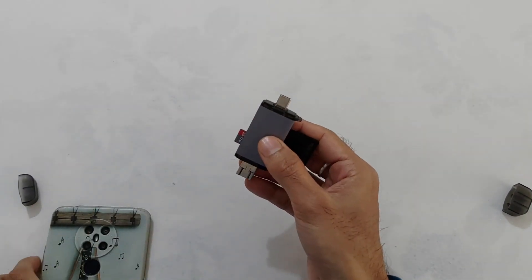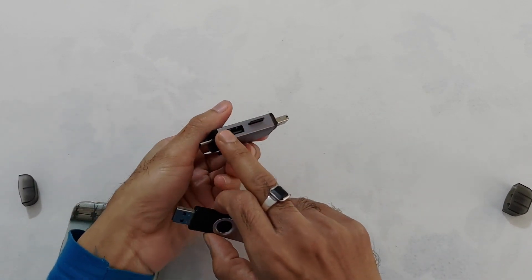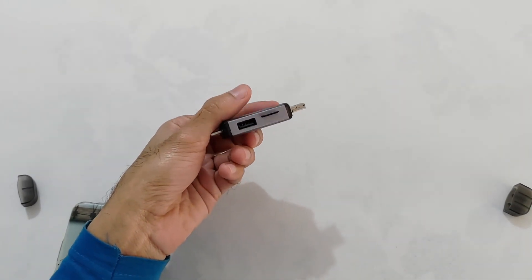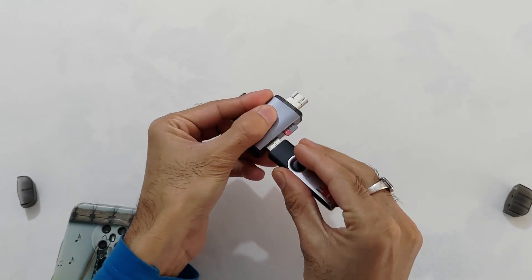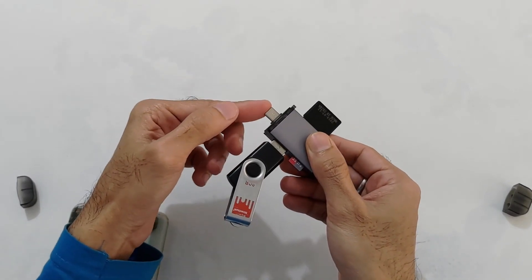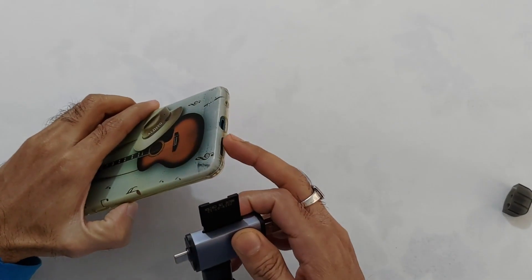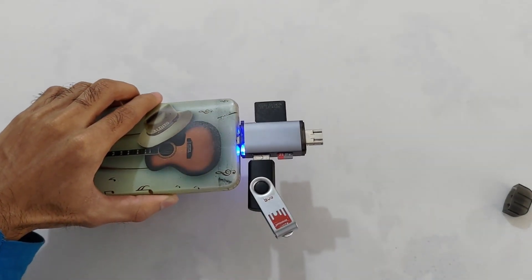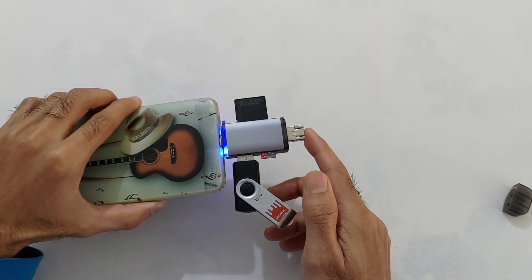यह है Type-C connector — इसके थ्रू आप phone में या PC में अपने सारे devices connect कर पाएंगे. यह है एक USB port — इसमें आप flashjet devices या pen drive connect कर सकते हैं. इस पूरे setup को Type-C connector के थ्रू phone में connect करते हैं — और देखिए यहाँ पर blue light glow हो गई है, मतलब यह काम कर रहा है.